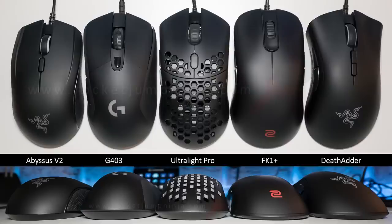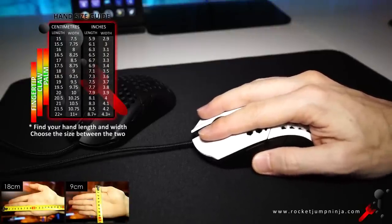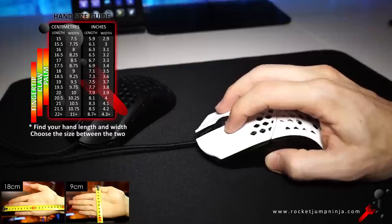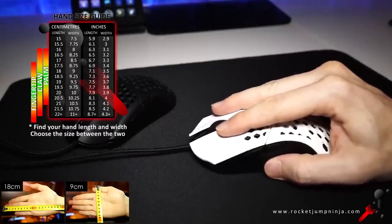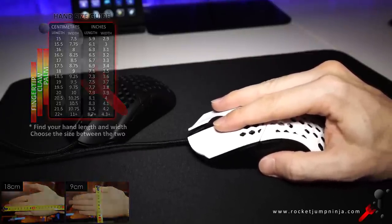It's actually bigger than it seems at first, very similar to the FK1+. In palm grip, I think it'll suit hands between 17 and 19.5cm, claw 17 to 21.5cm, and fingertip 18 to 21.5cm. That's a basic size guide for comfort and aim. If you have a bigger or smaller hand, you might still like the mouse — it really depends on the person.